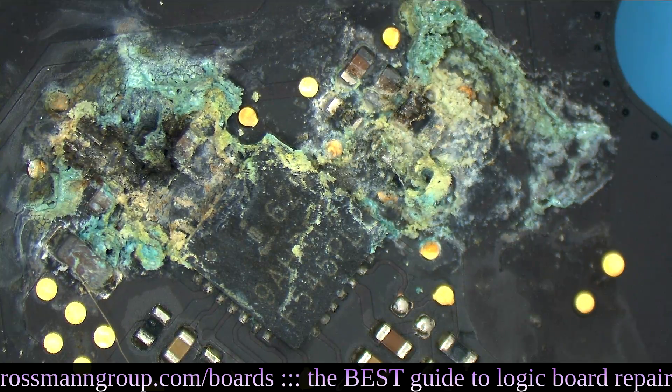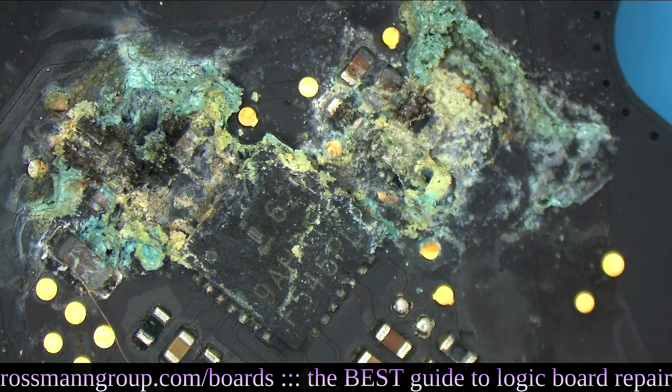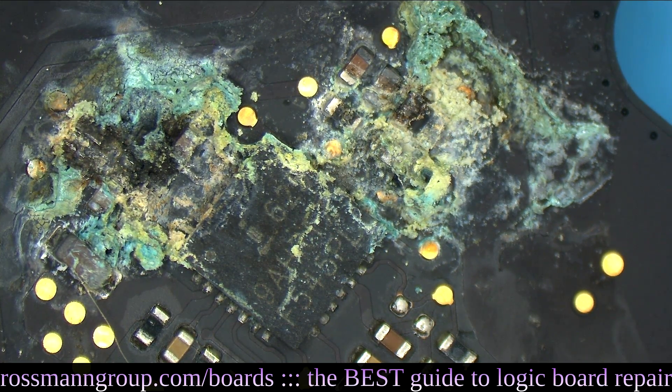It almost looks like a swirl over here. You see this? Look at that - it kind of looks like a little swirl, a little happy pattern. Isn't that a pretty board? That's a beautiful motherboard. What do you all think of this board? Is it happy? Is it sad?